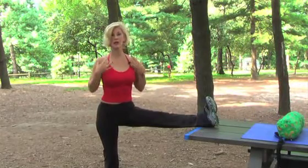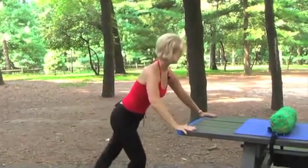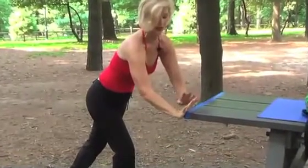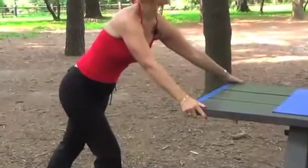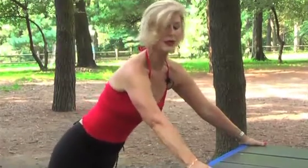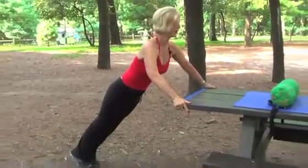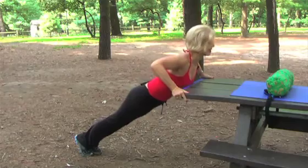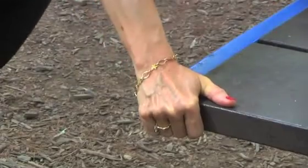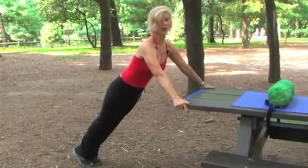Now we're going to start our push-ups to warm up your chest. Coming over here, taking my hands to protect my wrist — so the wrist is straight. You don't want the wrist to be bent. You want to protect your wrist, especially with all the computer work that people do. Your wrists are always a little sensitive. So the wrists are straight, your belly is tight, your gluteals are tight. You come down — this is great for women. Breathe out and come up. You can see your triceps moving, your biceps and your shoulders.